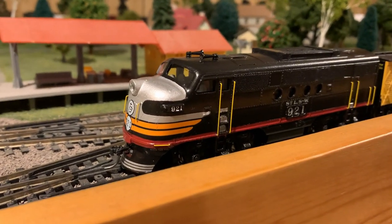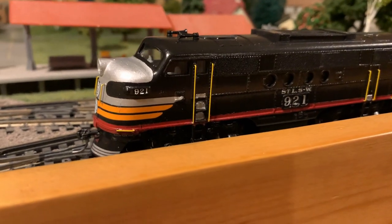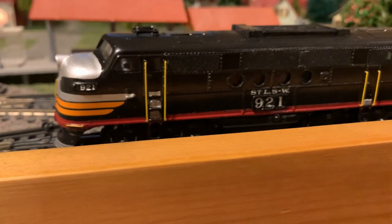The paint job along with the details really turned out great, and I'm really happy with how this whole thing came out.